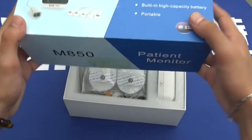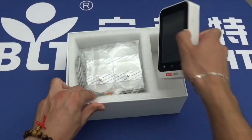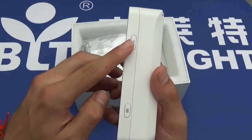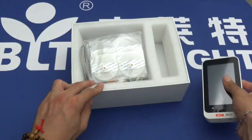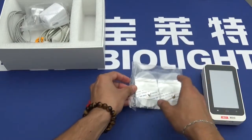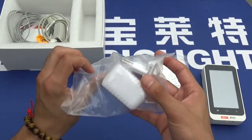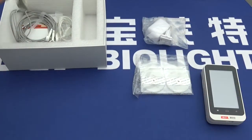Upon opening the box you'll find many items, including firstly the device itself, the speaker, the on button, the functional button, the ECG stickers themselves, the power brick, the wall plug, and the SPO2 sensor.